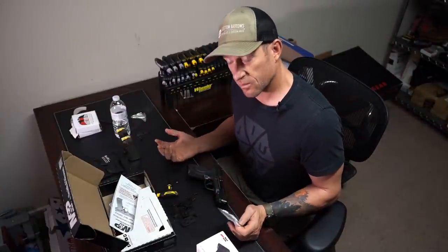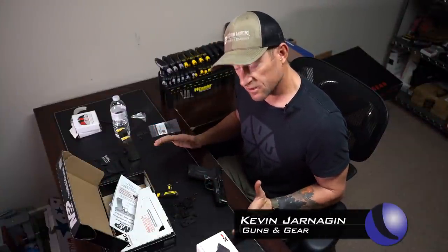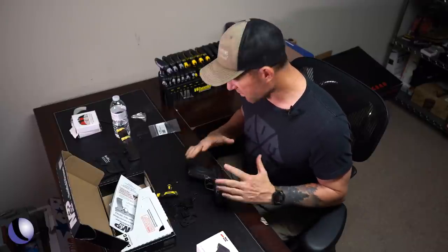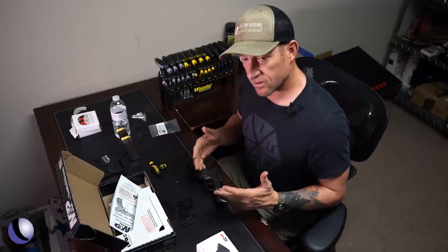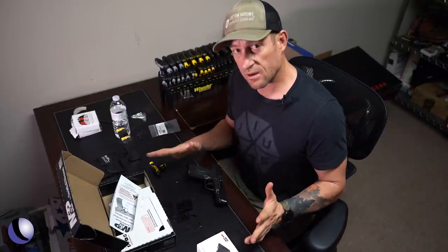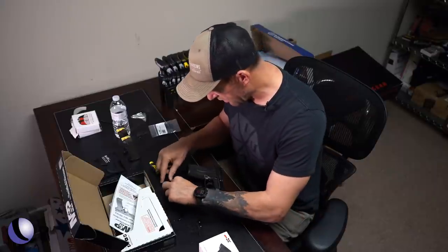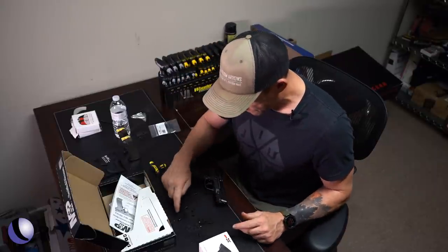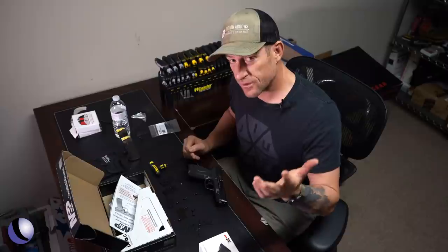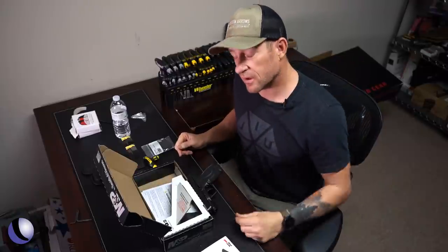Optics companies, could you do me a big solid and standardize the plate system for all your optics? Just standardize them — make it easier on gun companies, make it easier on all of us. Because look what I've got here — I'm sorting them all out. I've got one, two, three, four, five, six, seven — seven mounting plates. That's because you guys won't get your act together.